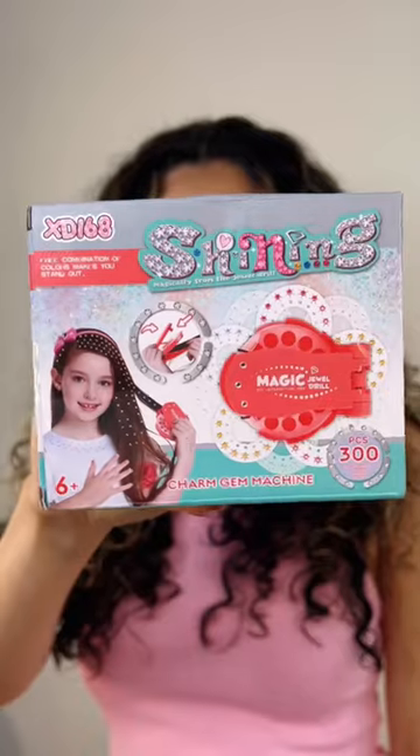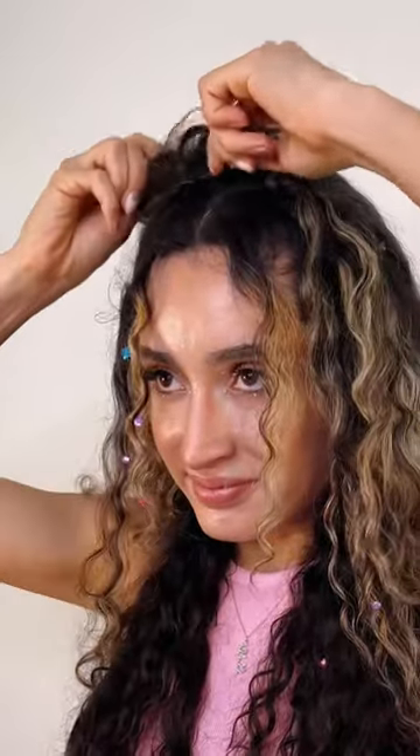I love these crisscross pigtails using the Viral Hair Blinger. I started by creating four pigtails while feeding the hair from the first two pigtails to the ones diagonally behind them.